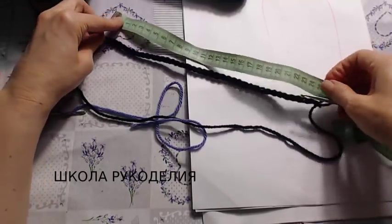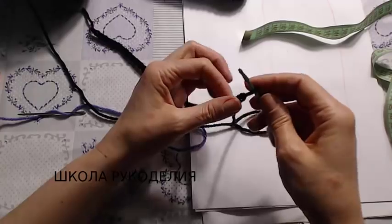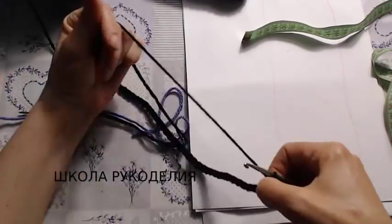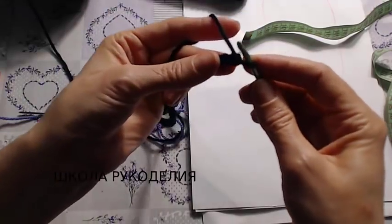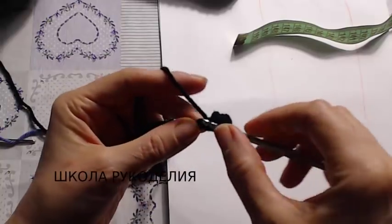Вот 25 петель — 25 сантиметров. По сути, считаем мы только для того, чтобы потом связать второй такого же размера. Далее начинаем вязание. Первый ряд — столбик без накида черной нитью или любой другой.